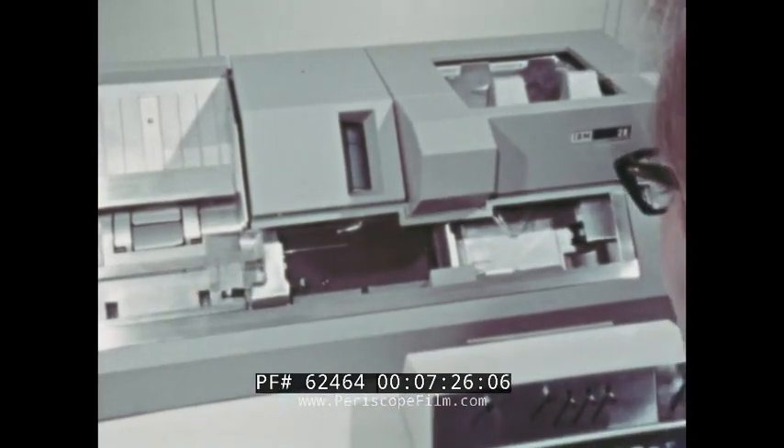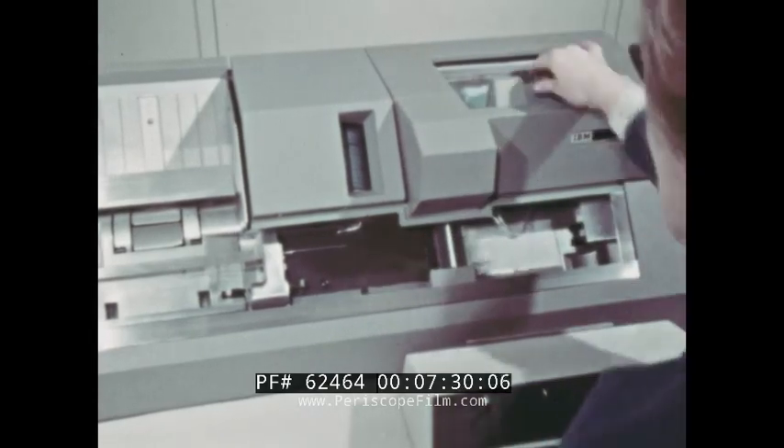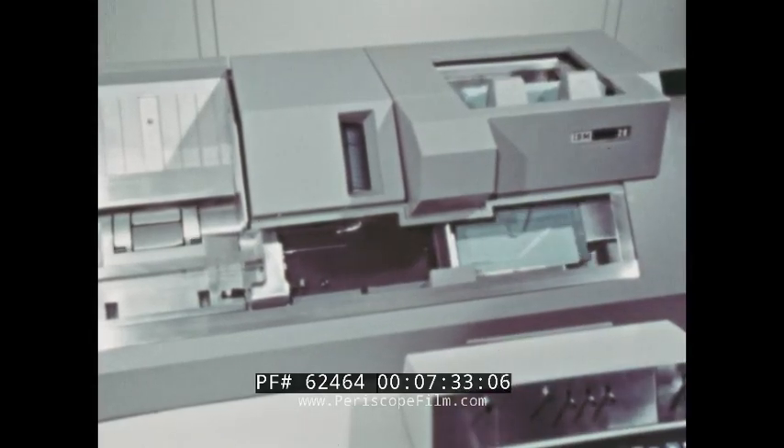It is only one of many things that make data processing so efficient. And it's as simple as one, zero, eleven, twelve.